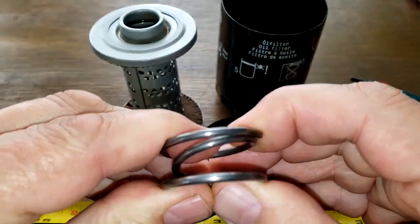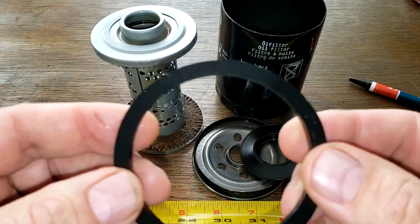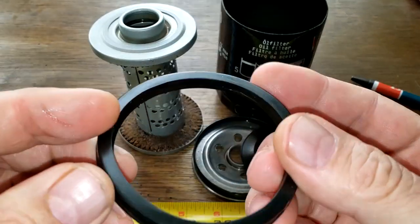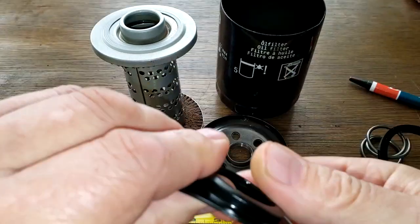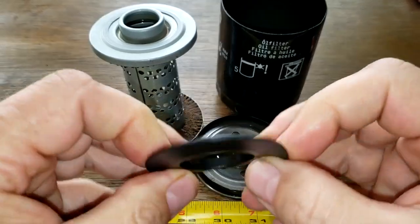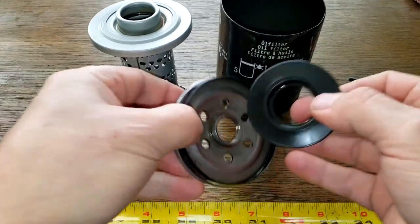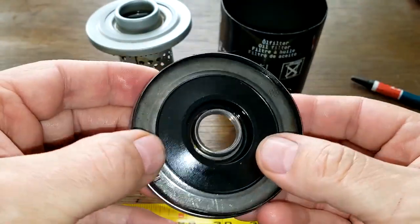Anyways, got a nice spring and gasket — you can tell this is the side that was against the block. That all held up nice. The nitrile rubber anti-drain back valve held up good too. Nice base plate on this one — it's got a lot of threads. Yeah, that all looks really good.